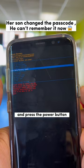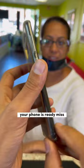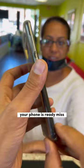It's done. Just press the power button to reboot the phone. Your phone is ready, miss! Oh, thank you for locking my phone. Hope to not see you again — my son doesn't like my phone.